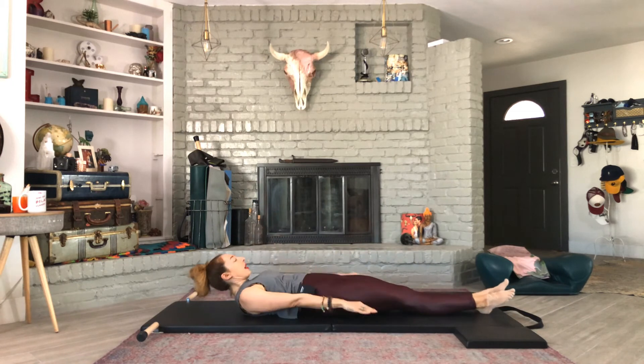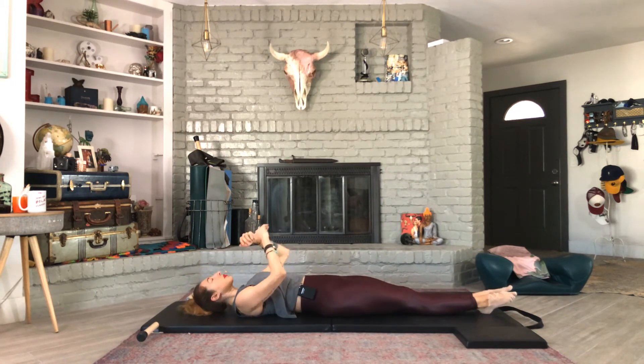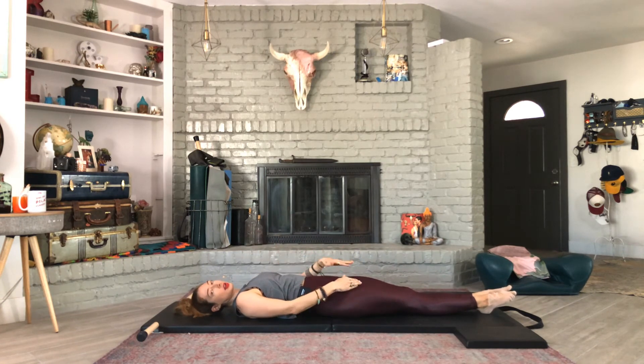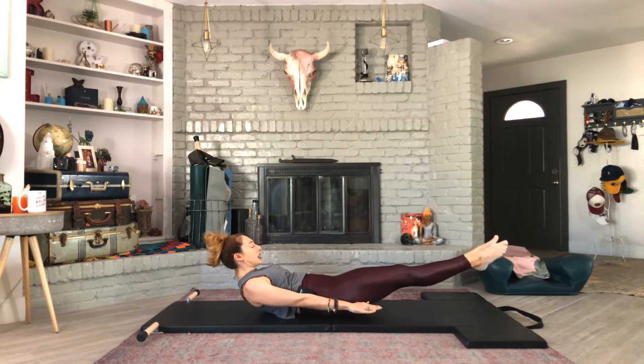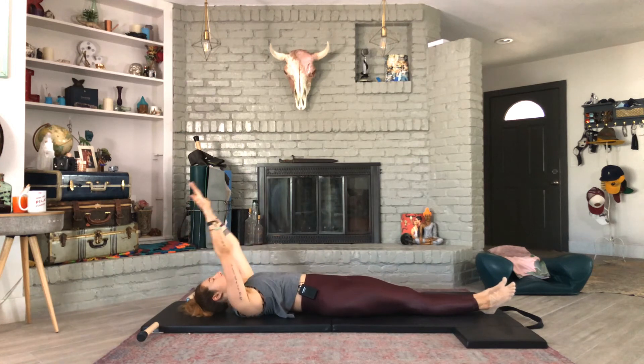It's better if you actually use the 100 to prepare you for the whole mat. If that means right now you're here with your legs down, do that. Ways to advance it would be from the modification of legs straight down and then lifting the head and chest up at the same time. Another way to advance it is to try to get yourself to where your legs are just two inches off the floor or in line with your eyes. And bigger pumps.